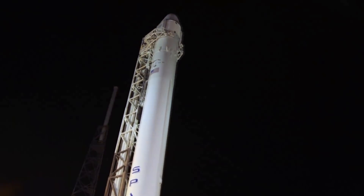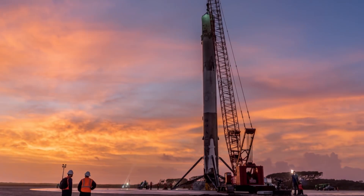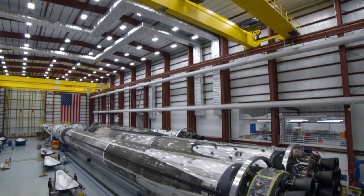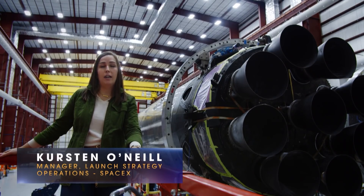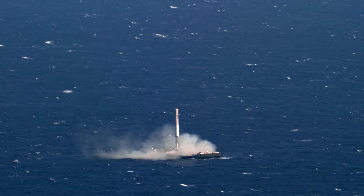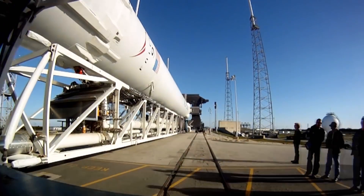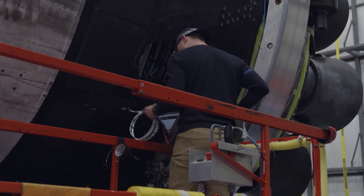Currently, the Falcon 9 is designed to be flown 10 times between each refurbishment — what we call vehicle maintenance. This building houses and processes Falcon 9s that have landed at our landing pads or on drone ships. To refurbish a rocket, they roll into the hangar, we load them into their processing rings, and it's a matter of weeks to process them and get them ready for launch.